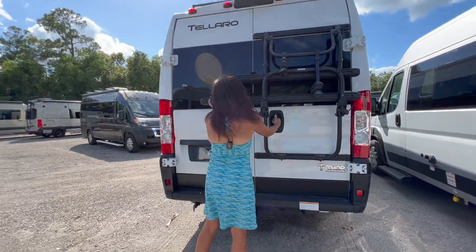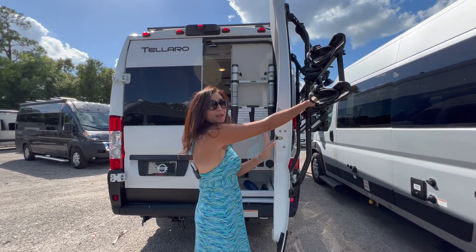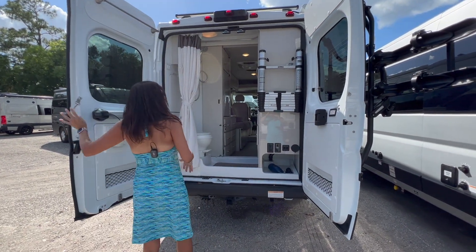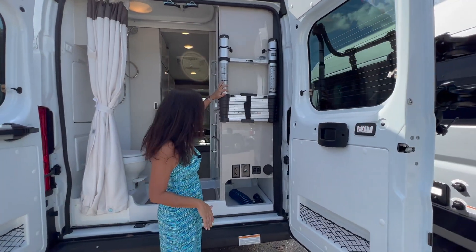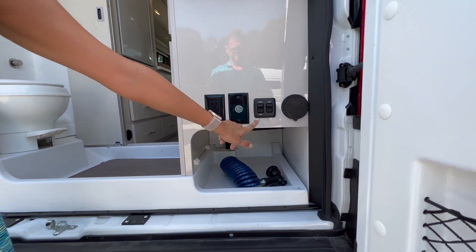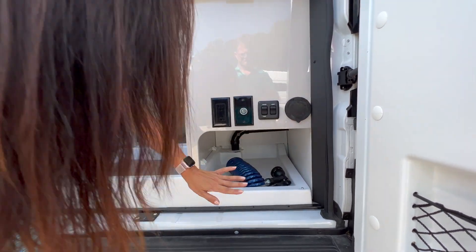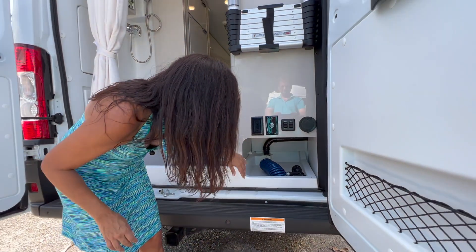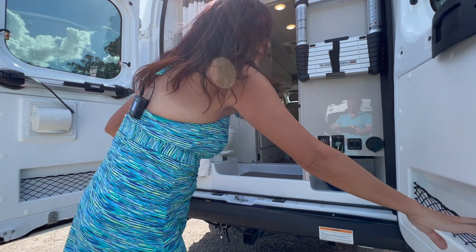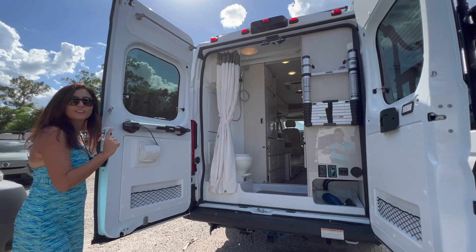Opening up the rear doors — you do have to watch your head when opening them. On the passenger side you have storage for your ladder. Down below there are two 110 outlets, a 12 volt, the water pump switch, a light switch, and a spray port. Below that is the garage area with the spray hose. Each door has netting for storage, and the driver's side door holds the top for the ladder.